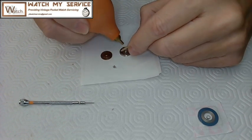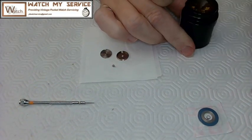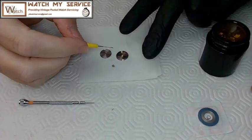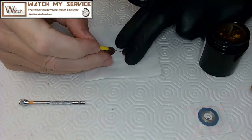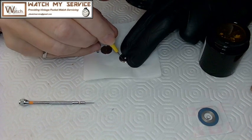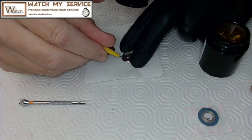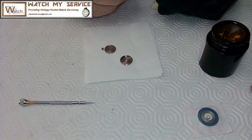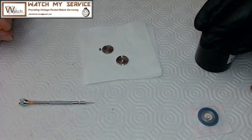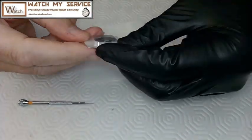In my previous video where I disassembled this, I actually cleaned it in a proper Pearl watch cleaning machine. Next I put some braking grease on here — I think it's all-natural braking grease. You put it on four or five sides of the barrel, and this ensures that the snake tongue on the end of the mainspring has enough friction so when you wind the watch it slides.